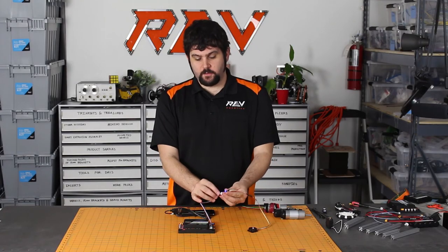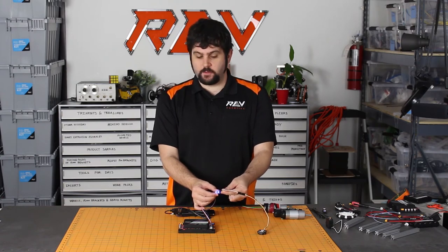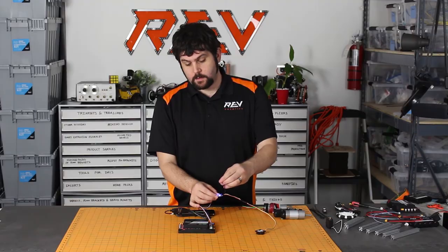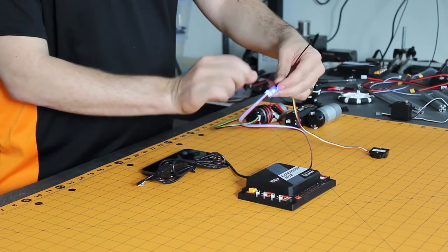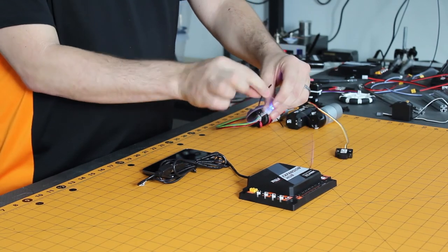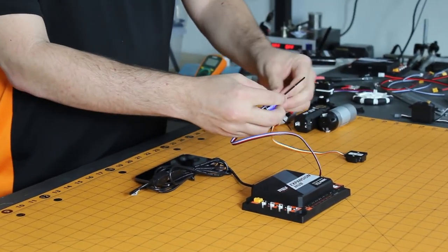All the Rev Robotics connectors feature a lock-in connector, but these older style servo connectors don't. So we recommend using a zip tie and wrapping it around your cables around the level shifter to ensure that nothing comes unplugged while on your robot.